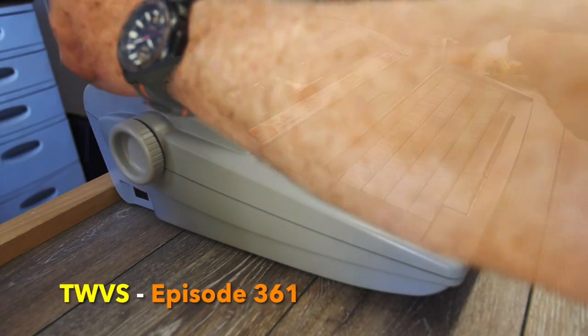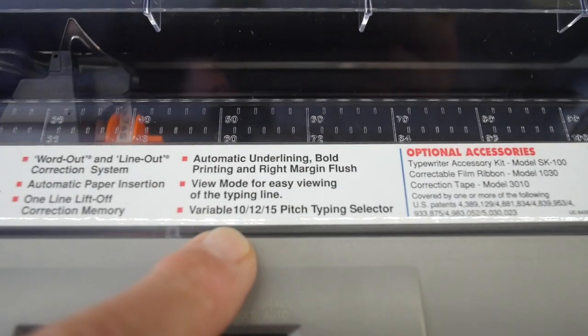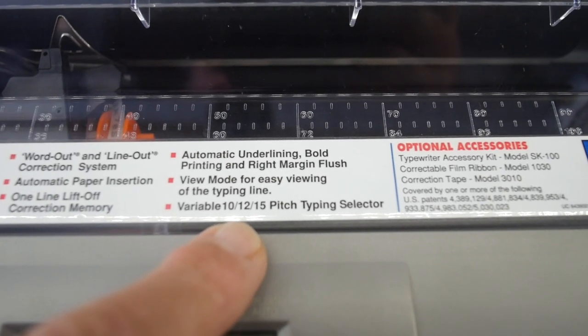I also have several Daisy Wheel electronic print wheel typewriters. One of the machines is the Brother, and it has 10, 12, and 15 characters per inch. Just last month when I made a trip over to Arizona, I got a 15 character per inch print wheel for that machine. I thought there's something maybe you can do with 15 characters per inch that you can't do with 10 or 12. This is the Brother SX4000. It has variable 10, 12, or 15 pitch typing.